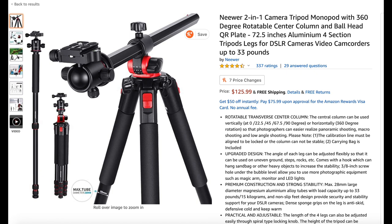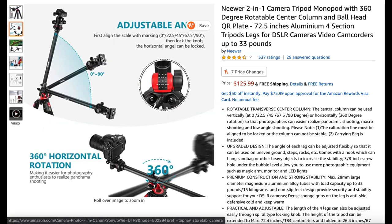The Newer two-in-one tripod retails for $125.99. Newer is a well-known brand, so the quality and build would be great, no doubt. However, it is slightly more expensive compared to this tripod, but you do receive one additional feature: a 90-degree adjustable angle, which provides more flexibility while shooting overhead. Whether it's worth the extra money is for you to decide, but I'll leave a link in the description box below.